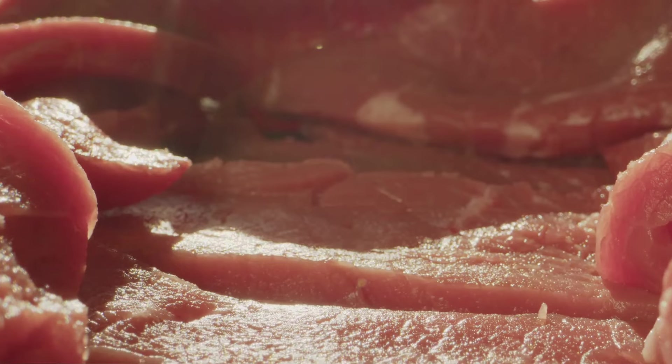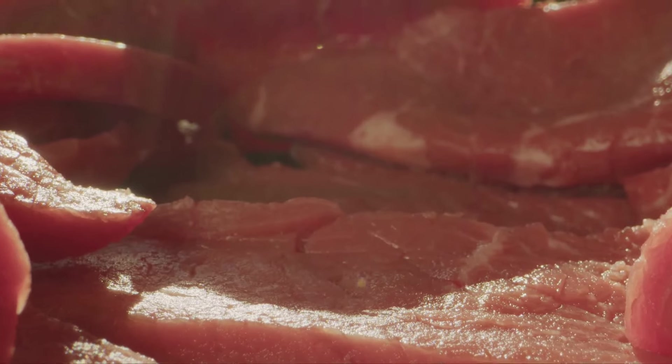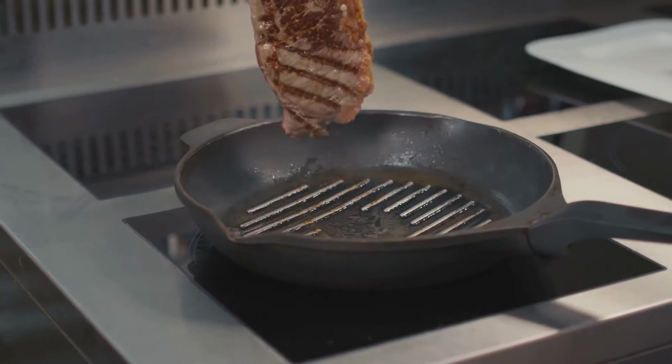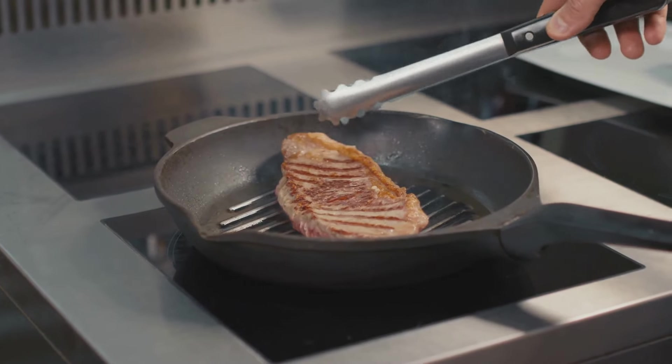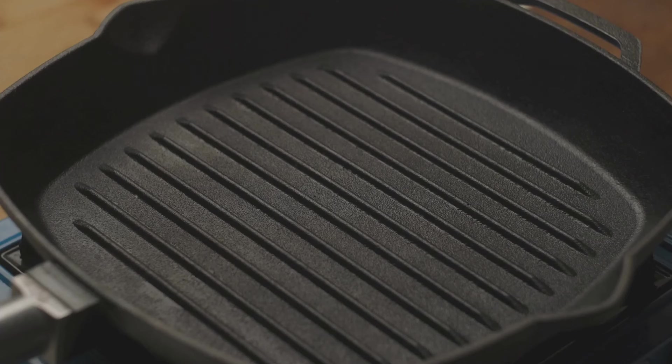How long does this take? A good rule of thumb is to allow around 50 minutes of simmering per pound of meat. But don't get too caught up in the numbers — the real test is in the tenderness. When a fork can easily slide into the meat, that's when you know it's ready. Remember, patience is key. Slow and steady cooking will yield the tenderest corned beef.